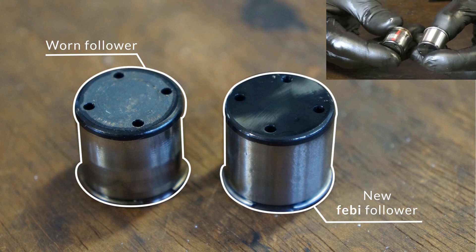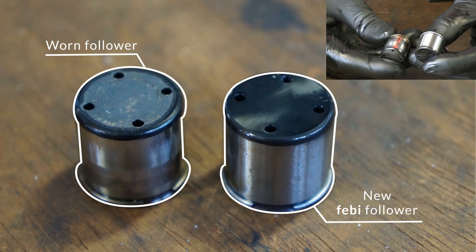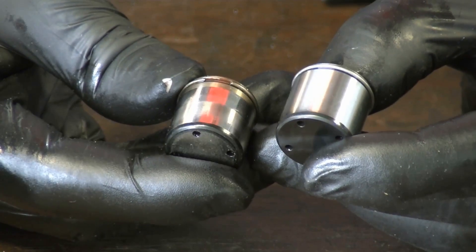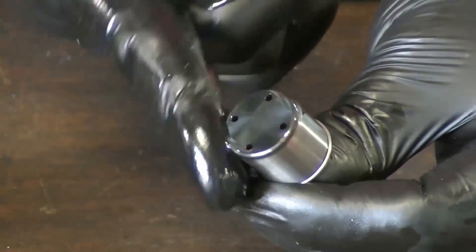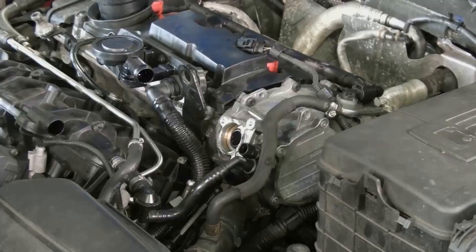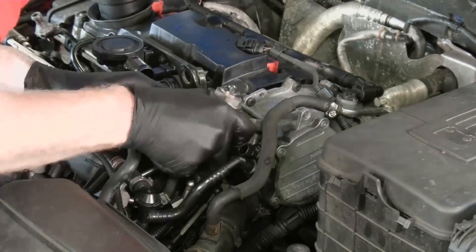With this example it would not be long before this would cause further damage to the fuel pump and camshaft lobe. This should also be inspected for wear before replacing the follower. Lubricate the new follower before fitting and then slide into place before refitting the fuel pump and associated fixings.